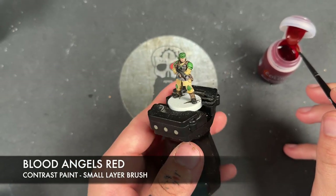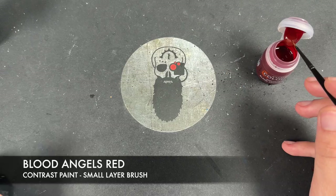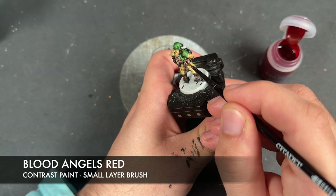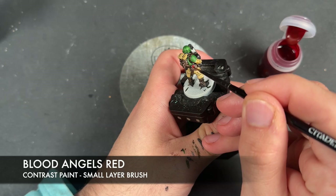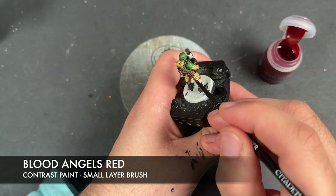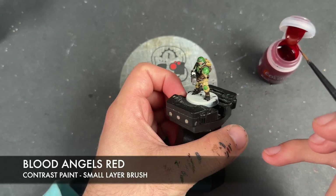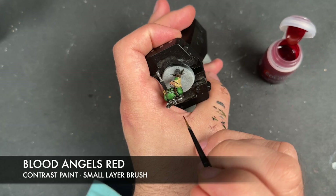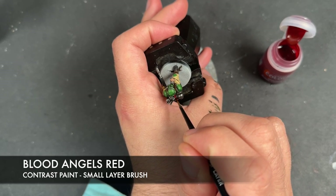We have no Blood Angels Red on this guy, so we're going to use the Blood Angels Red on the grips of the combat knives, and we're also going to use this on the cables — so this one and the other.